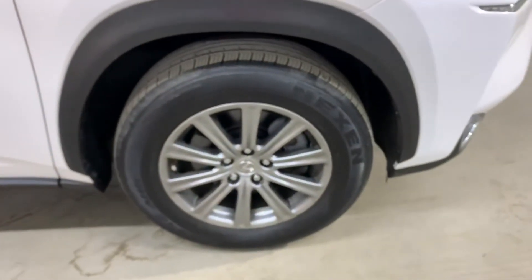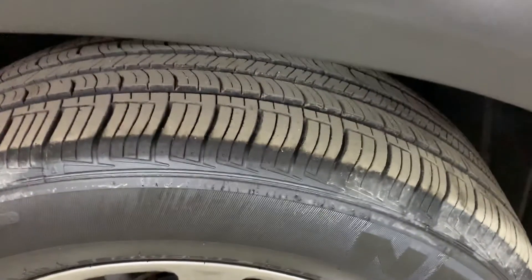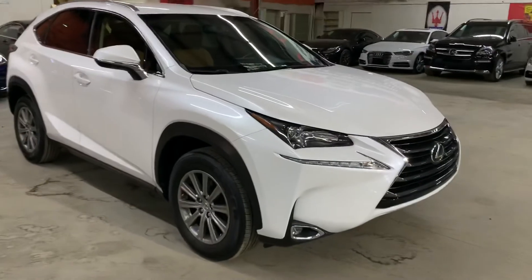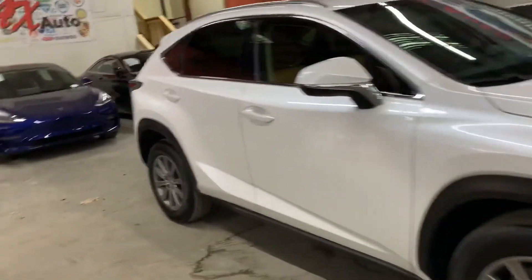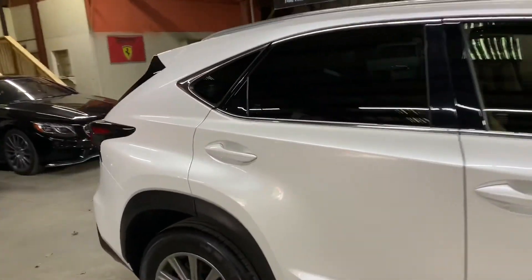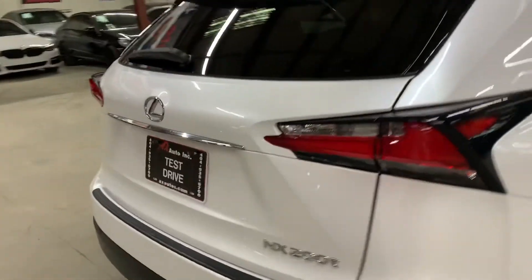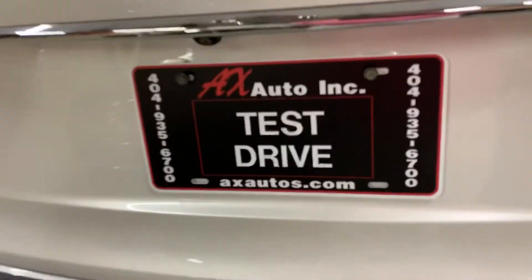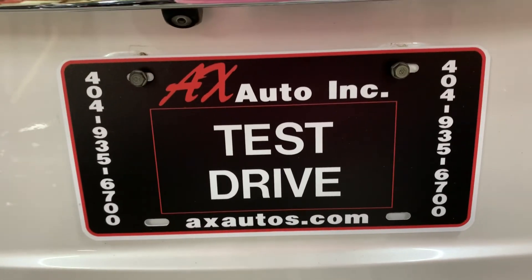We are in Atlanta, Georgia right off Burton Road. This vehicle does come with a clean title, no issues with the title. You can come check it out. If you would like to know more information, you can go to axaddles.com or call 404-935-6700. Thank you guys.